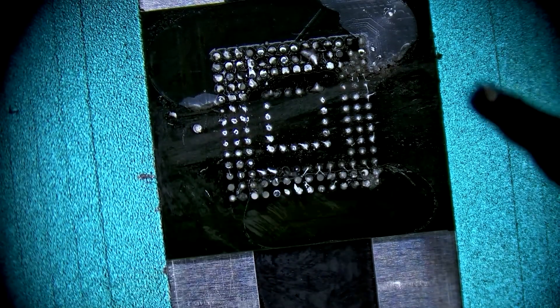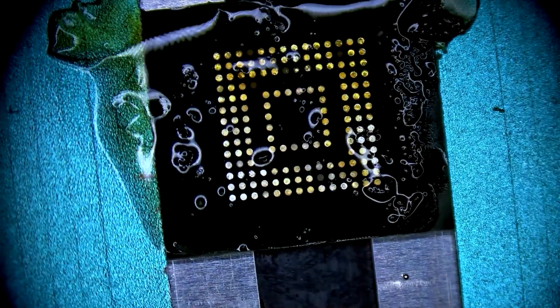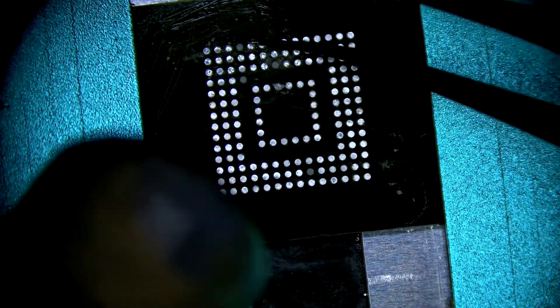Onto the third chip — this is the UFS. It houses all the customer's information, which is what we are after. Think of the CPU as a key to accessing this chip; it is encrypted by the CPU. Without a functional CPU — the original CPU — there is no way to access the information on this chip.